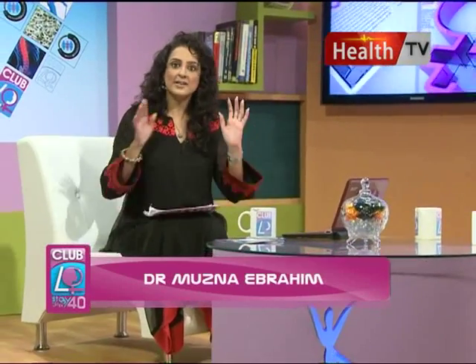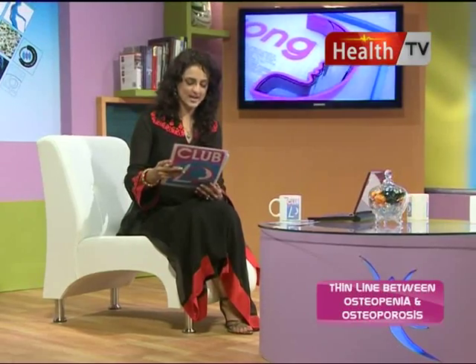Welcome back everybody, you're watching Club 40 - Stay Healthy After 40 with me, Dr. Muzna Ibrahim. In today's episode I have learned a lot about this and I hope you have learned a lot about it. And now I'm going to be taking you to a segment that you all look forward to - it's the Build Your Bones segment, in which you can safely, happily, and very cleanly do exercises.